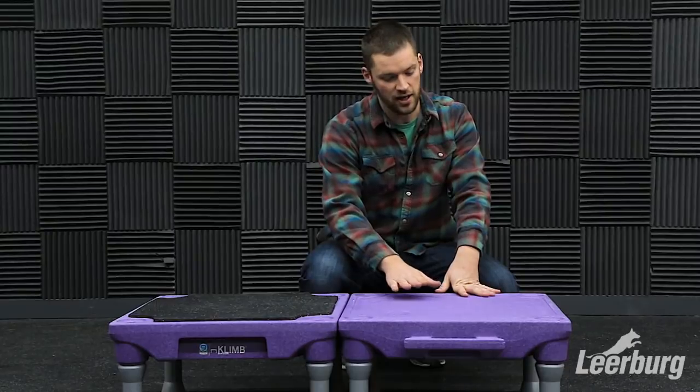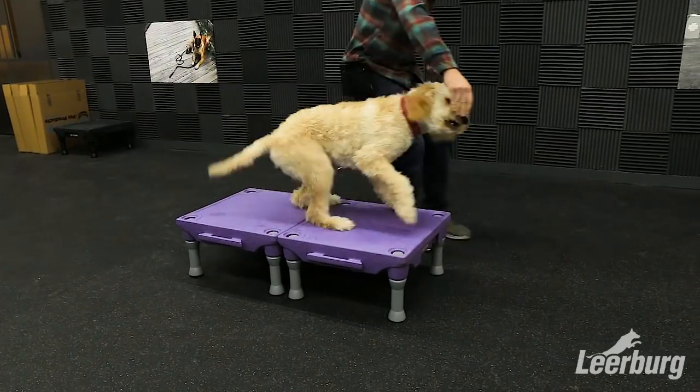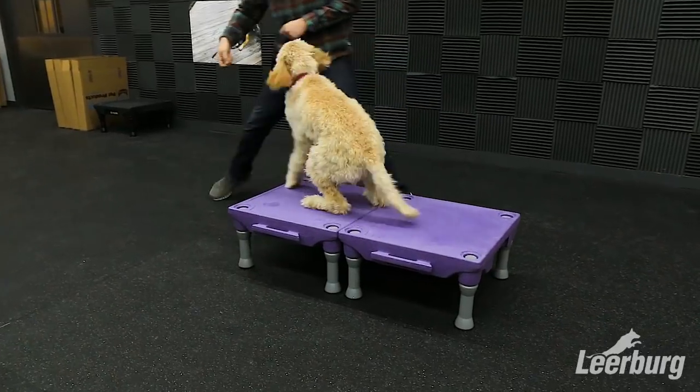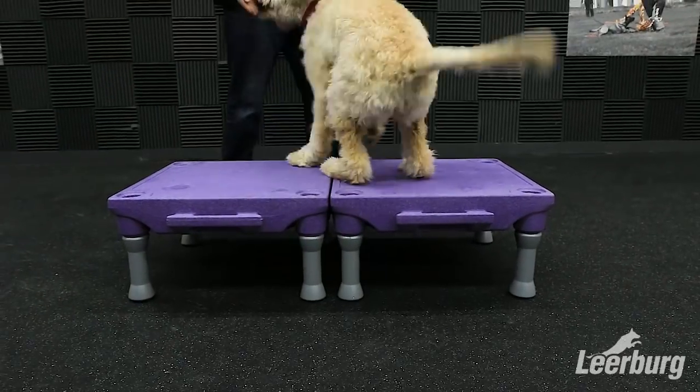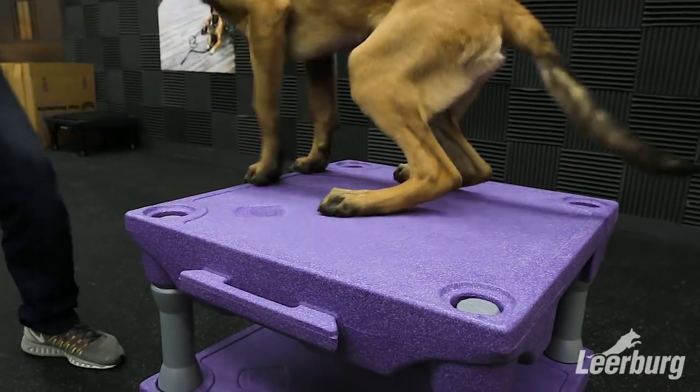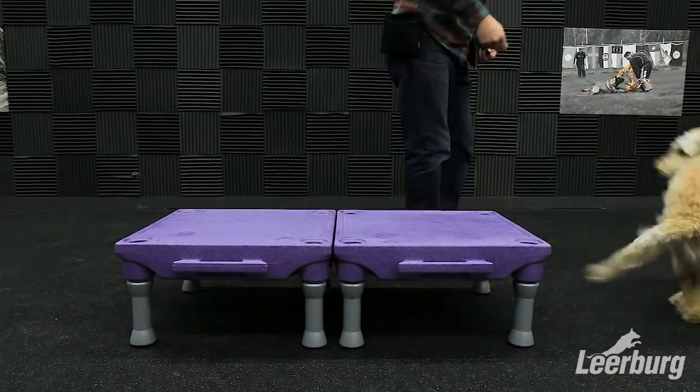What we've noticed is the surface of these is kind of a hard plastic and they do have these circular grips on them, which help. But if you're doing active training, sometimes these grips don't do all that you would want — if dogs are coming at full speed and trying to stop, sometimes they'll slide a little bit.